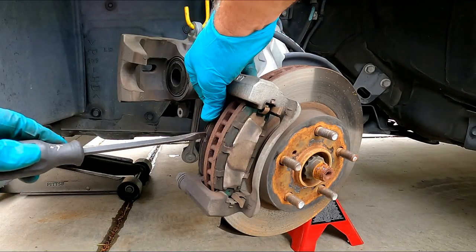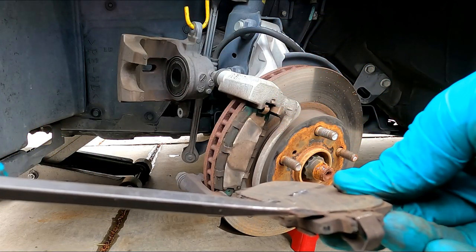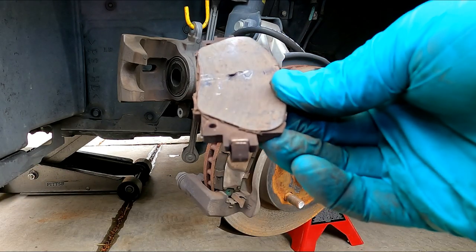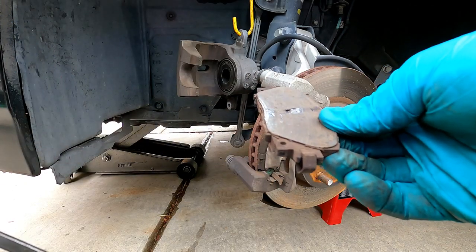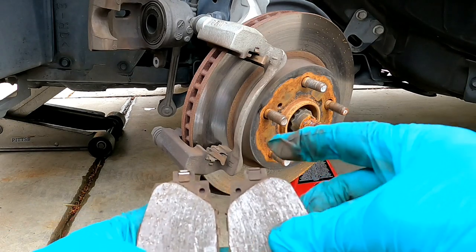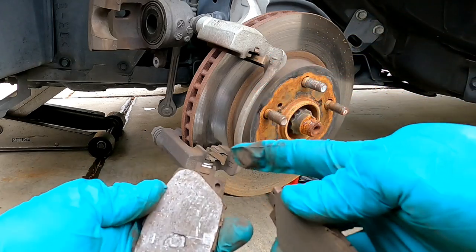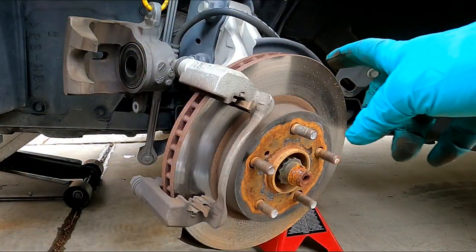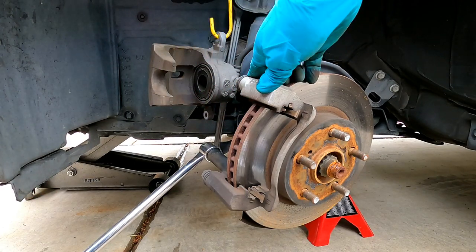Now we can take out the old brake pads, and you can see these ones were completely worn down — really not much left. This little metal tab right here was starting to rub on the rotor where you can see it's kind of shiny — that's the wear indicator that it was time to get those changed. I always like to note the orientation of the little squealer here before I take it off — that is on the top on both sides. Now we can loosen and remove the two bolts that hold this caliper bracket in place. We need to take those off so we can take off the rotor. These are 17 millimeter head, but I'm using a breaker bar because these are on there pretty solid.